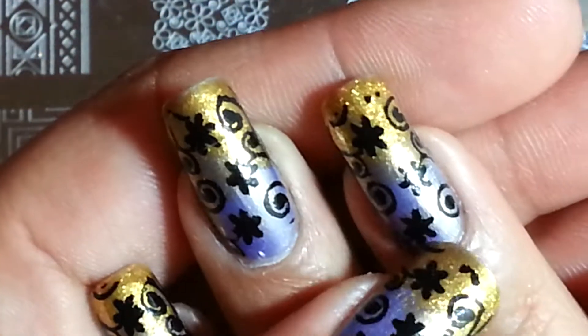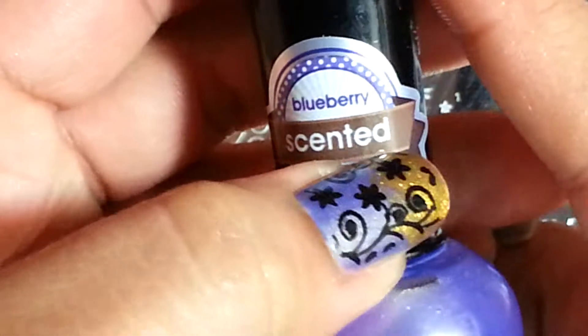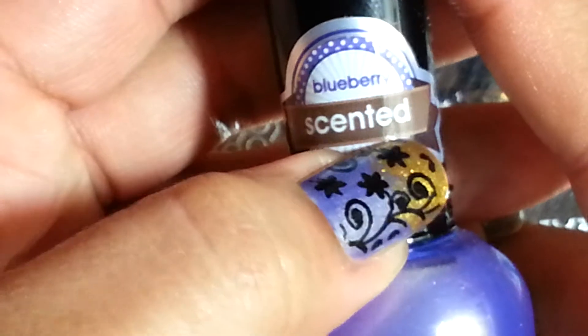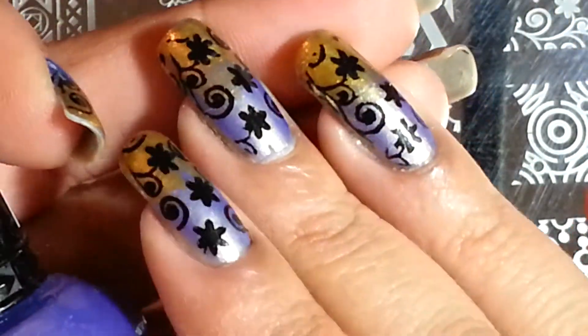The base coat that I used is this one here and it's by Clean Color. It is one of the scented polishes and it's the blueberry one. I love this polish and I love the effect that it gives. It has some beautiful gold undertones and it looks gorgeous on a nail.